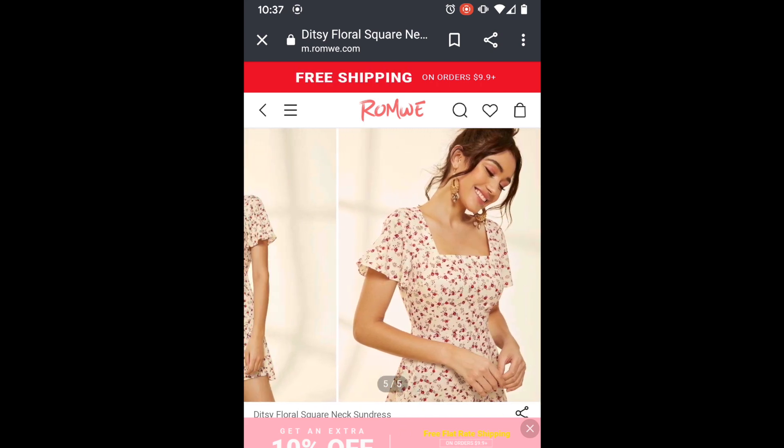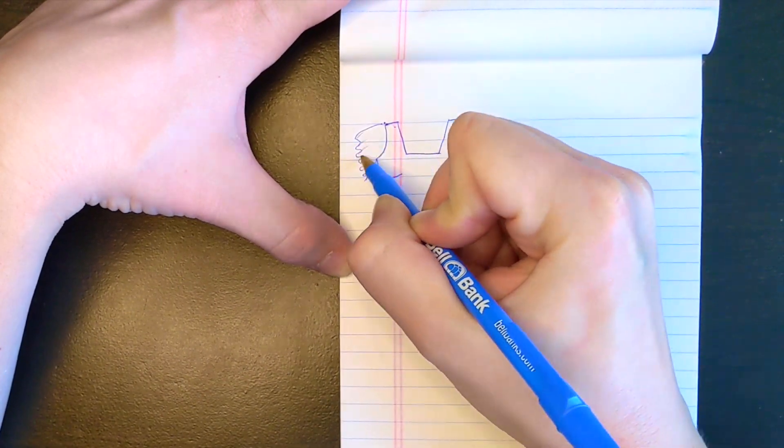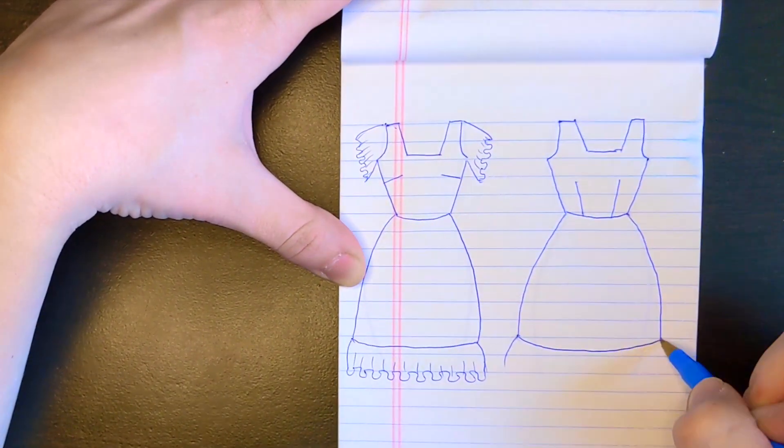The square neckline really called out to me, so I pulled out my sketchpad to begin designing. I stuck with the square neckline concept, but added ruffled sleeves, a square back, and a ruffled skirt hem.